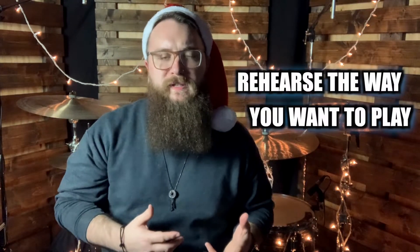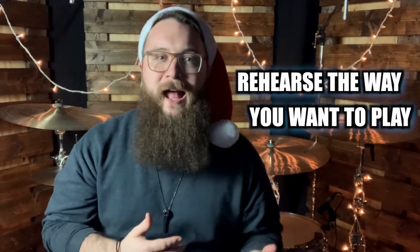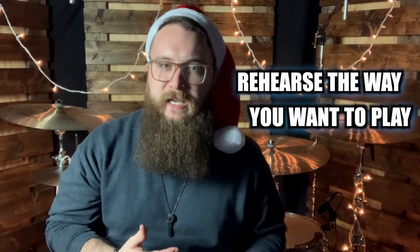I have always told myself: rehearse the way you want to play. I personally feel that if I want to play well, I need to practice to make sure I know my parts inside and out. But let's be honest — I have a hard time drumming at times because, well, drums are loud. Nobody in my household wants to hear me drumming at 11 at night when I finally have time to rehearse.